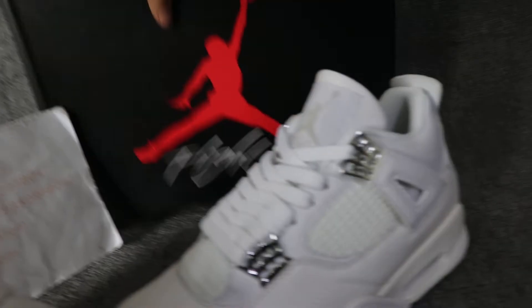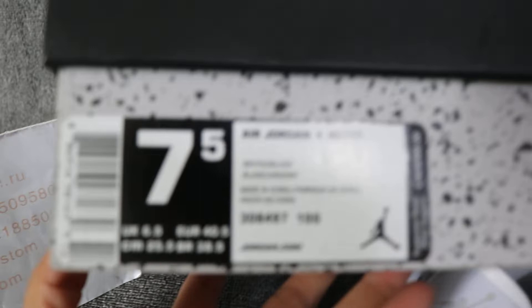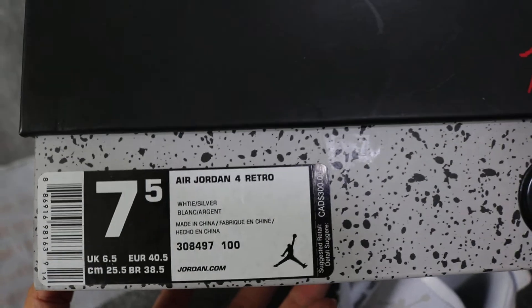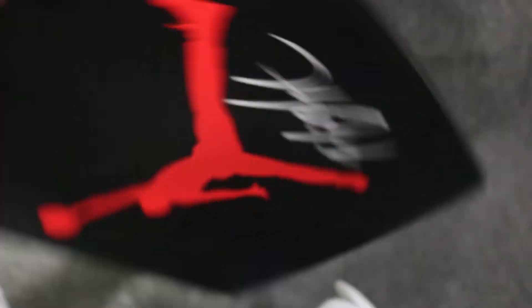Okay, the box. Take a close look. The label. And this is the original box.